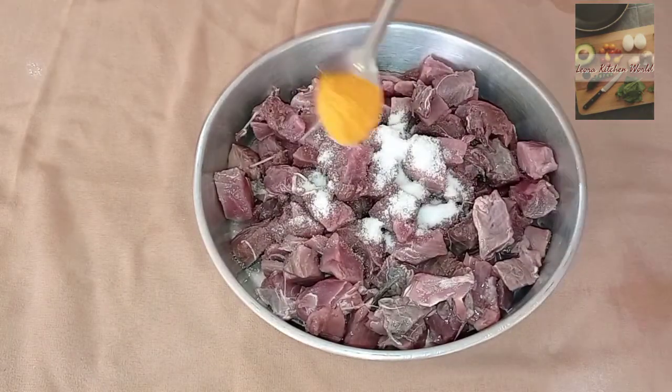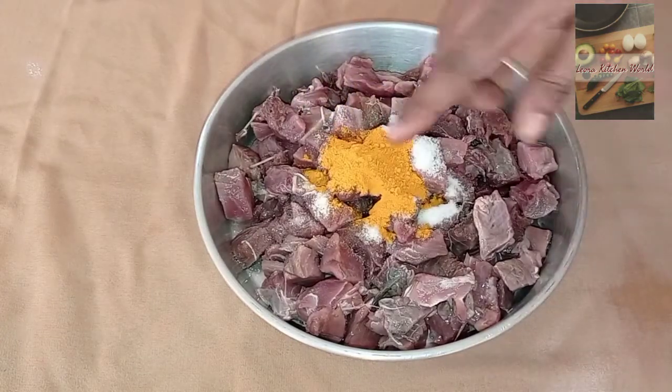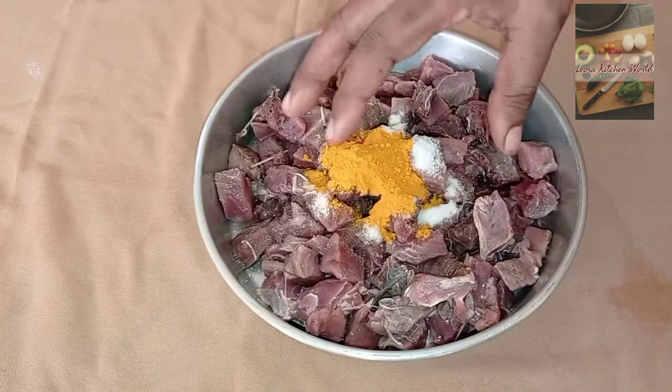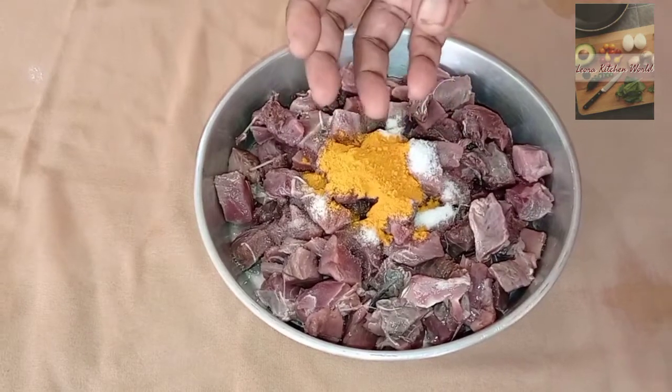1 teaspoon of honey. The honey gives a good taste — this is a good taste of the honey.